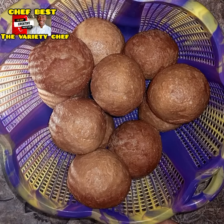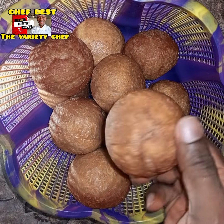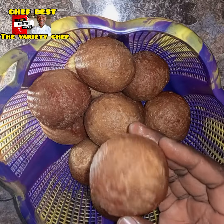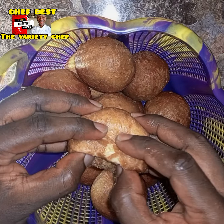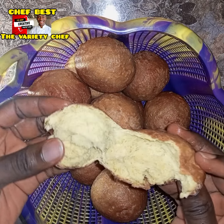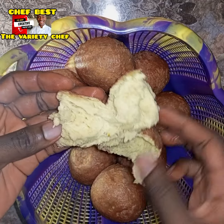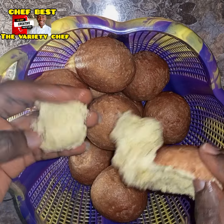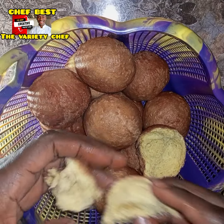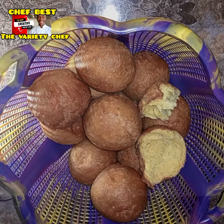Hello buddies! You might have seen or tried other Ghana bofrot recipes, dry puff puff, or dry Nigerian puff puff, or Ghana tobe — but believe me, this particular one is a game changer. When you try this particular recipe, you're not going to love any other Ghana bofrot recipe. Trust me, trust the process.